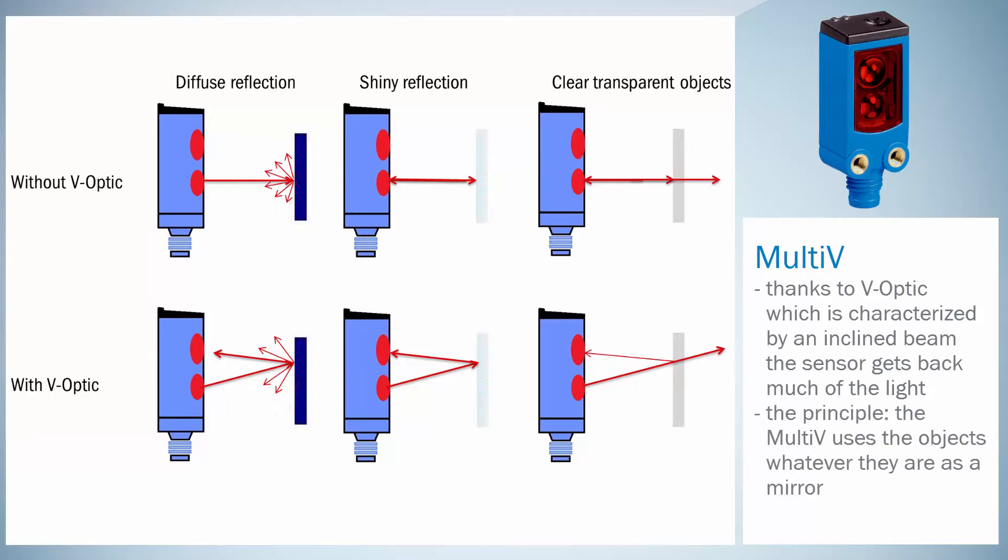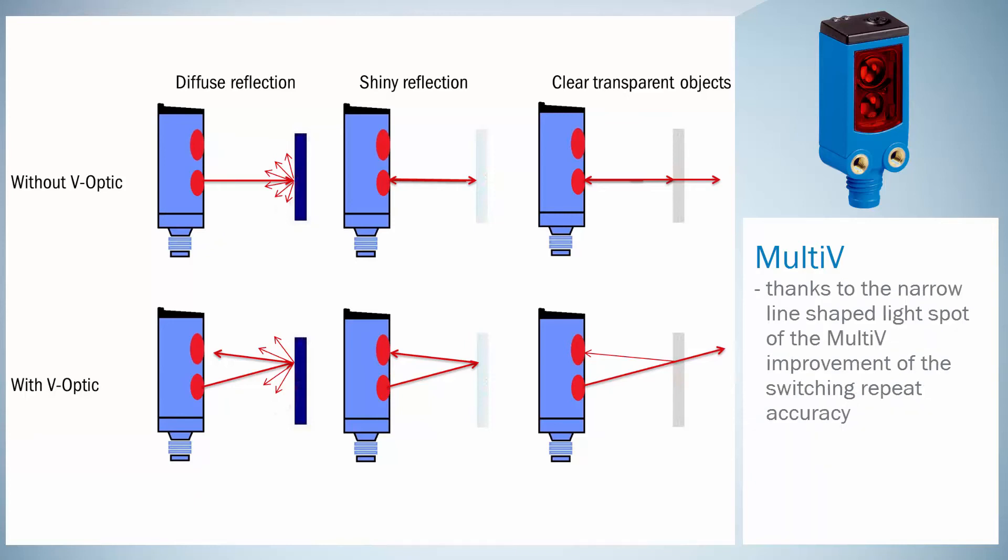The principle is easy. The Multi-V uses the objects, whatever they are, as a mirror. With its laser-like, line-shaped light spot, the Multi-V detects very reliably and thus avoids switching errors.